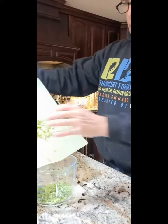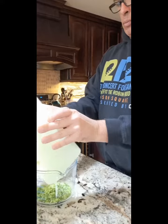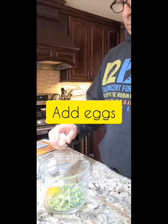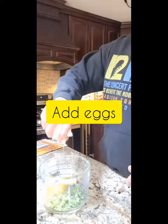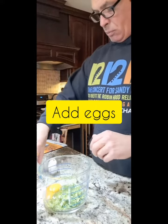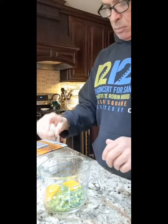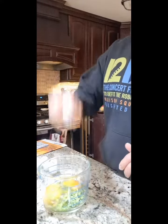I used a measuring cup, put everything in a measuring cup. Then I had, I think I used like six eggs — that's what I had left in the fridge. I just bought a new dozen, so I wanted to use up the ones that I had.